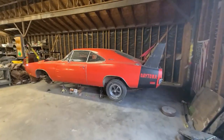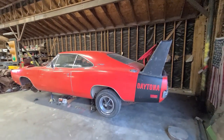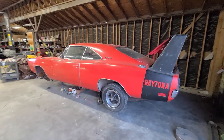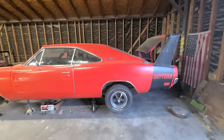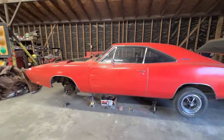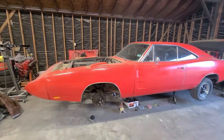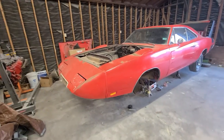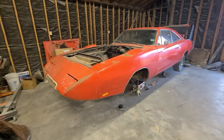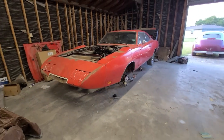Here it comes. What we have here is not a Plymouth — I understand this, it is not a Plymouth, it is not a Cuda. This is PlymouthCuda.com. I know it's not a Cuda, I know it's not an e-body, but it's very special. It is a real Daytona, people. 1969 Daytona.